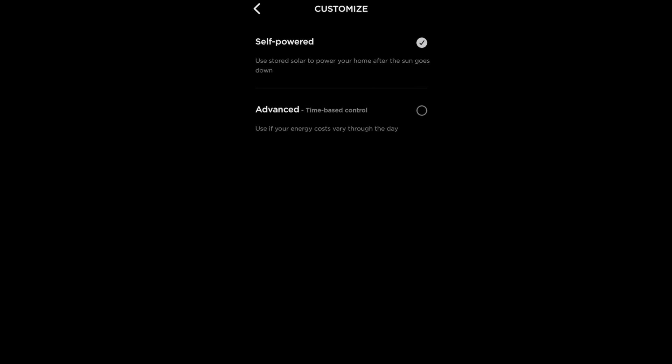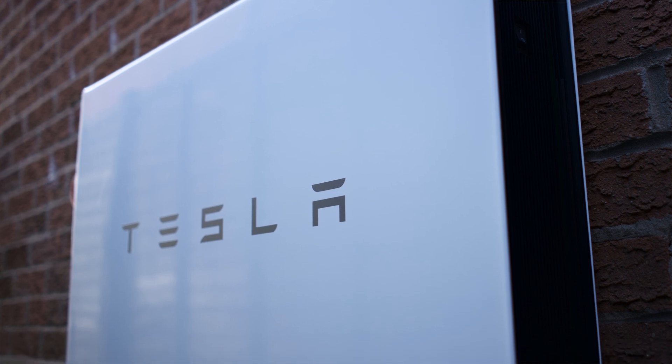One thing we're looking to do is go on to an economy tariff. There's a few energy companies that do different tariffs — used to be called Economy 7, that's still available, but a lot of them do different tariffs now. So you can charge your electric vehicle or your Powerwall during the cheap rate overnight. During the winter when there's little solar available, we could charge overnight during that cheap tariff time frame up to 100%, and then discharge during the day during peak-rate times to reduce electricity usage from the grid. We need to swap out our old electric meter for a smart meter — we're investigating that at the moment.